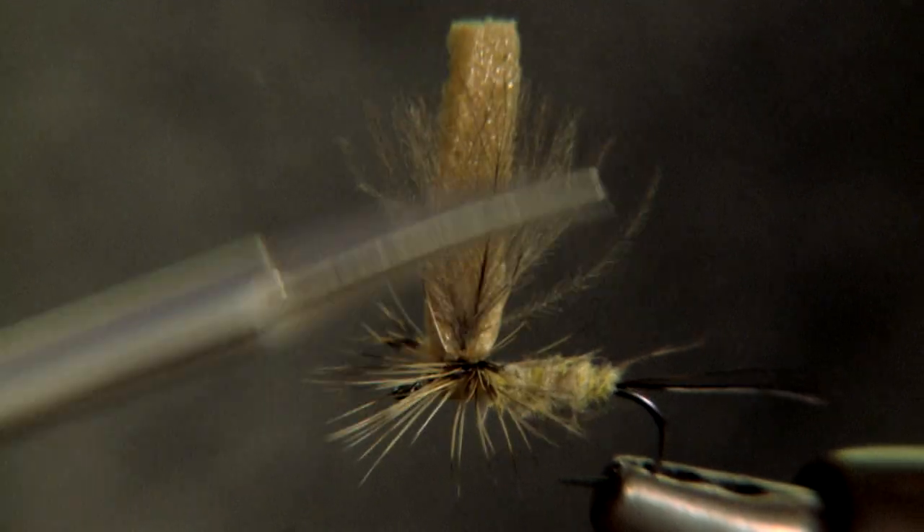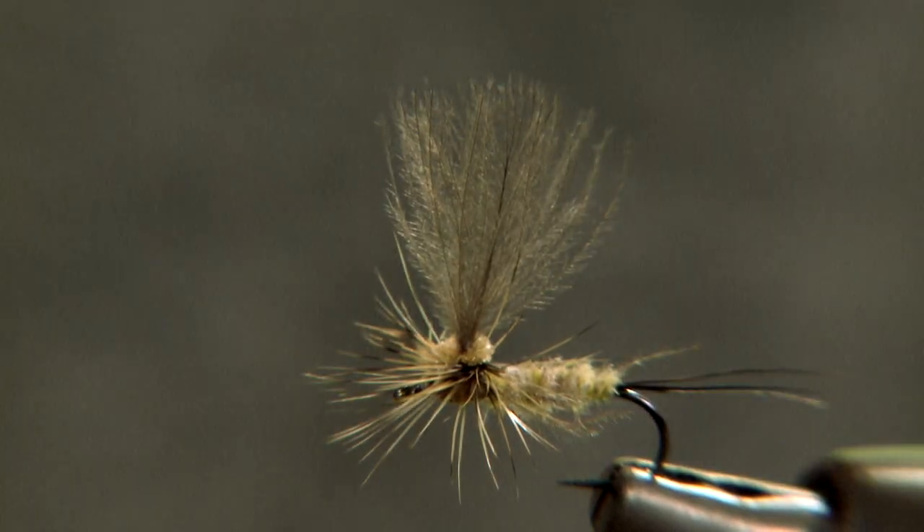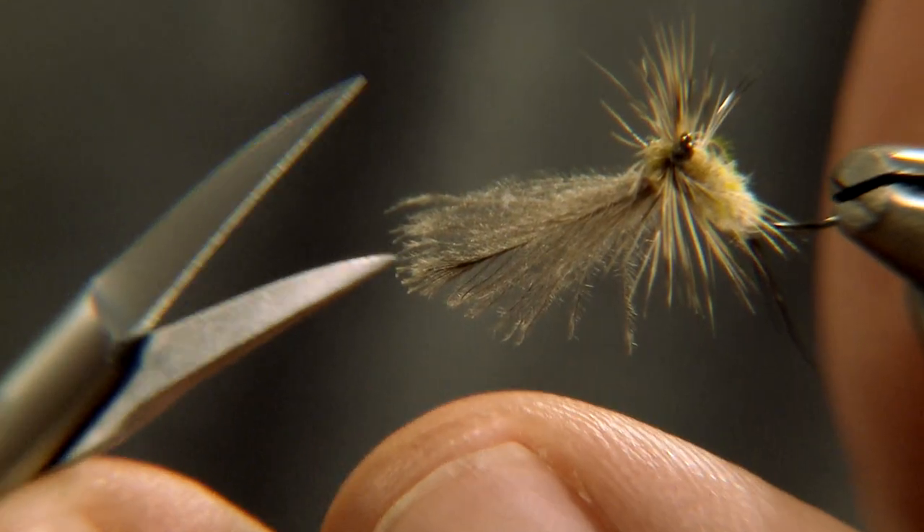The result is a fly with a sparse hackle and great flotation. If you prefer, you can cut the CDC wing into the profile of a natural Mayfly.